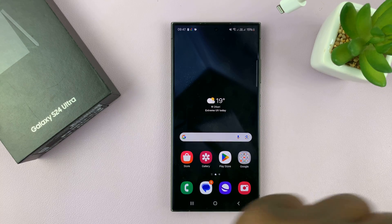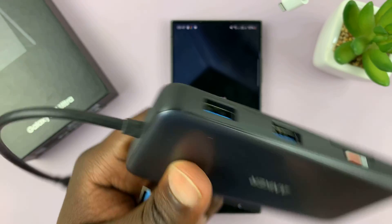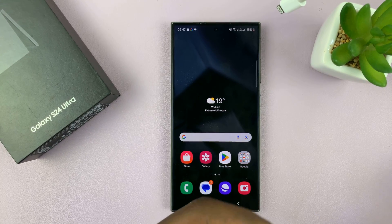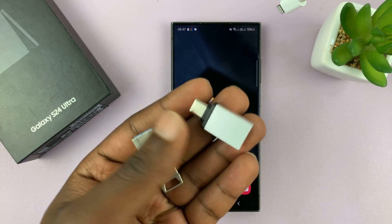You don't have to use that one. There's another one here from Anker with USB ports and a Type-C connector that goes into the Galaxy S24. You can choose whichever you want, and I'll link these ones I have down in the description below.